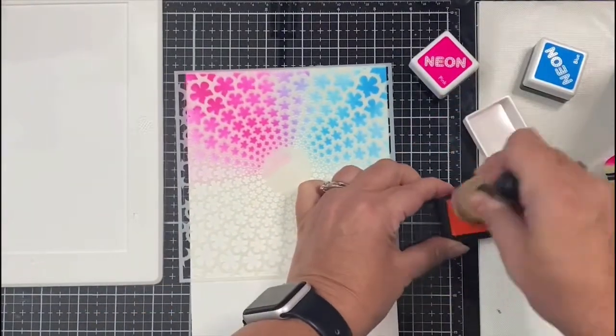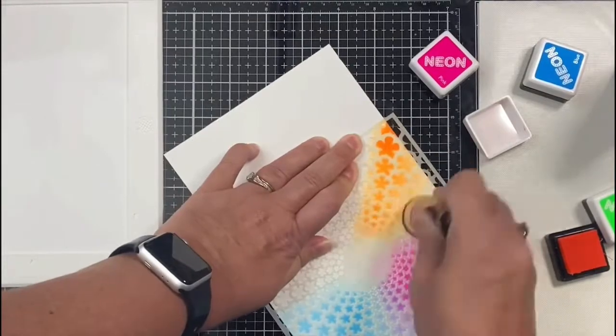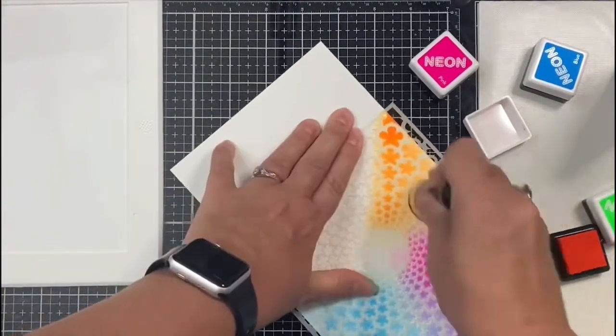On the other side of the pink I applied the orange, and then after applying the orange I added the green to the last corner.